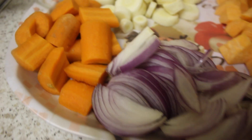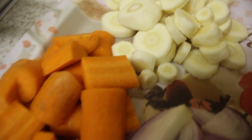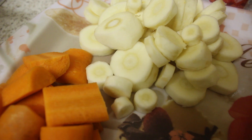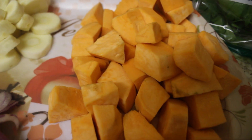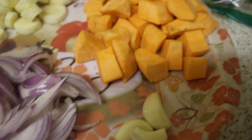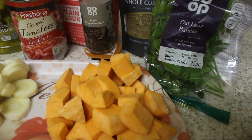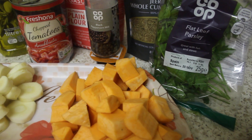I have finely sliced 1 red onion, 2 carrots cut in big chunks, 2 parsnips peeled and cut in thick rounds and 2 sweet potatoes peeled and cut into small chunks. I also have 3 cloves of garlic.